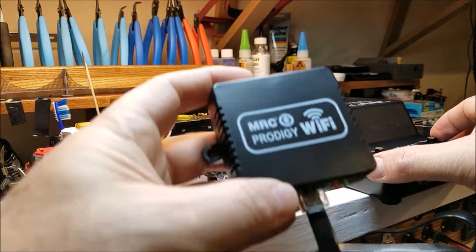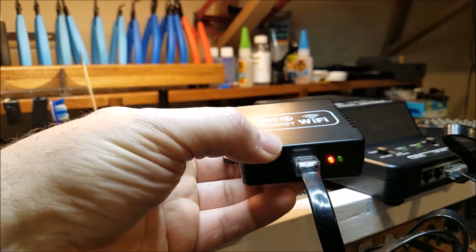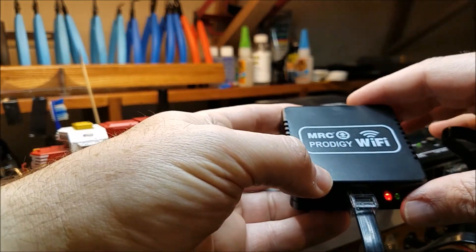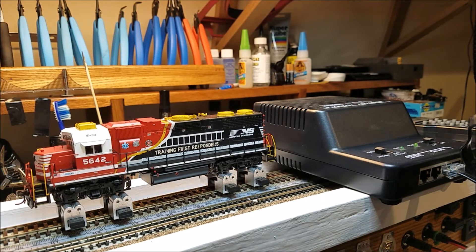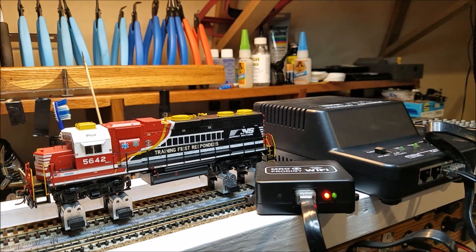We'll power it up. Looks like we've got a couple of lights. Right now we've got our power. You can hear my locomotive fire up. I've actually got the app on my phone and on a tablet.